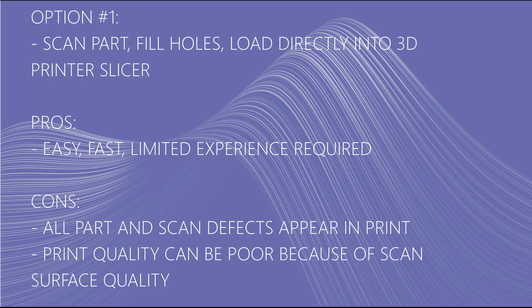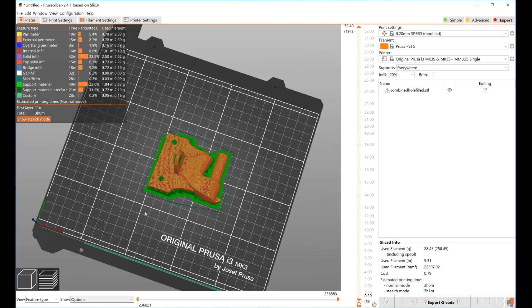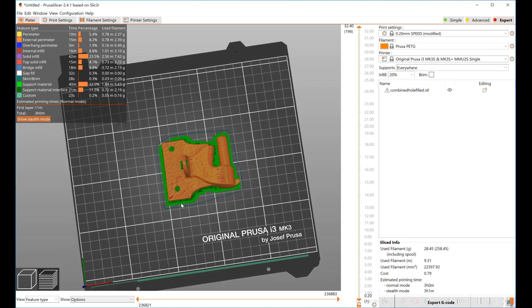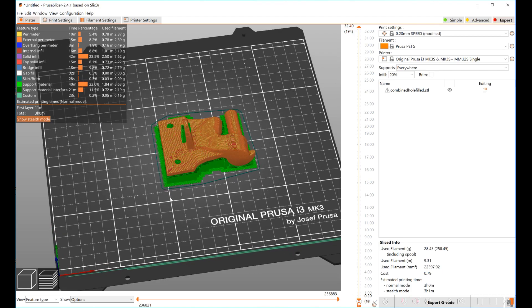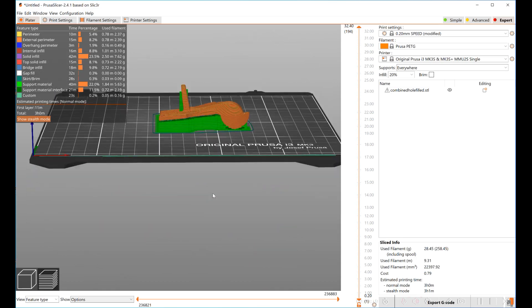The first option to print this part is the easiest — just load the STL file directly into your slicer and print it. The downside is that any part or scan defects will appear in your final 3D print, and sometimes because of the rough scan surface you'll get a poor quality 3D print. In this first example I took the 3D scan data of the hinge, made sure it had any holes filled, imported it directly into the Prusa printer slicer, and just printed it. So all the errors that are there are going to still be there.